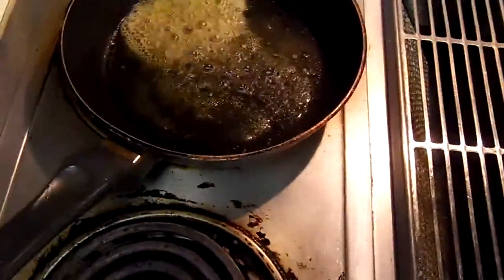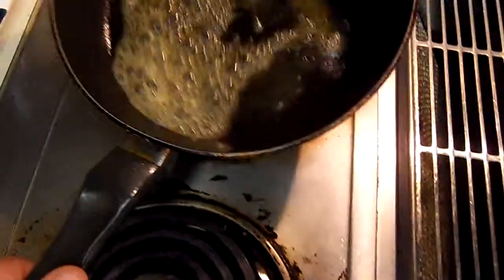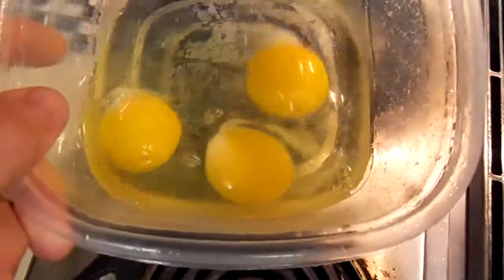Chef Scuba here, making breakfast again. Got this little can — a real can of butter called Smart Balance Light. I decided not to use oil for this. Got some three eggs right here.